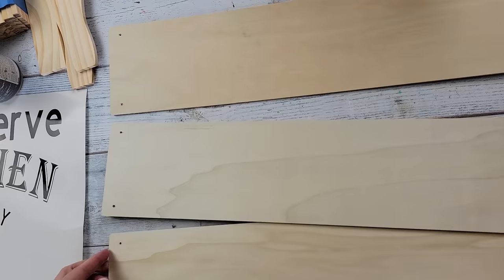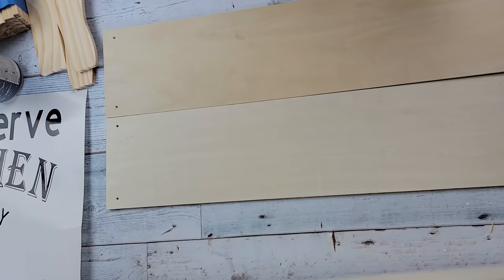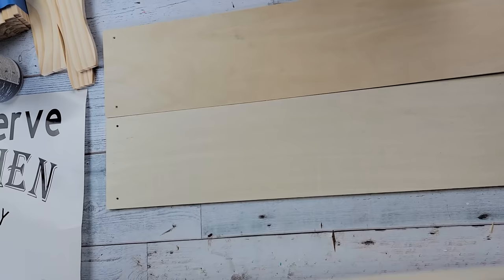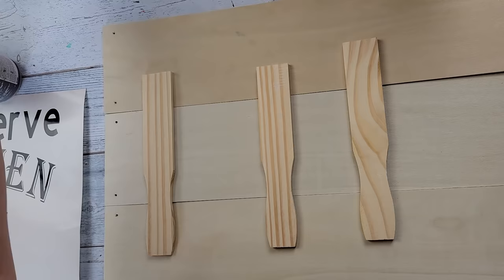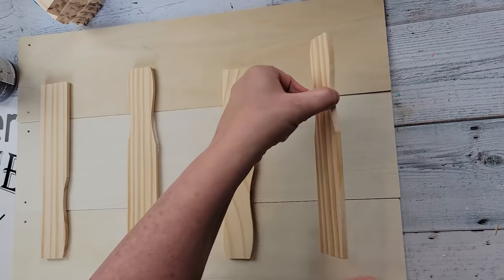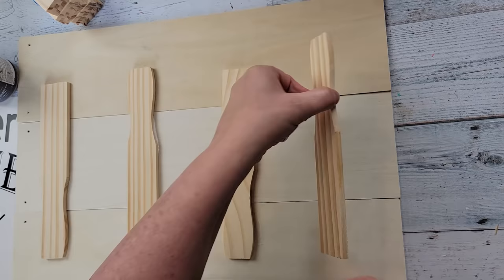I'm going to start off by cutting off all of the strings from these plaques, then lay them out and glue them together. I had to turn them around because some of them are warped, so I was trying to make it more even. Then I take these five-gallon stick tops and glue them on to attach those pieces together, putting wood glue in the middle and hot glue on the ends.